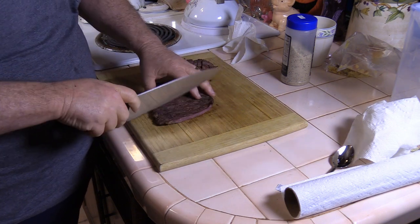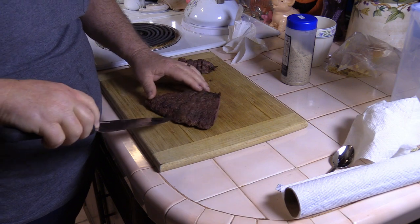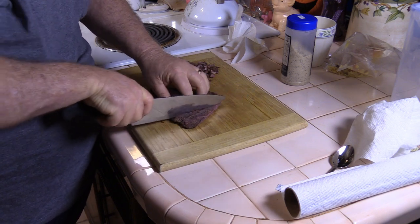No matter what we decide to do with them, the first step is going to be, of course, to cut up the fajitas. The grain's running this way, but we're going to dice them up into little small pieces, so it doesn't really matter which way we start our cut.